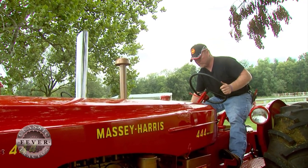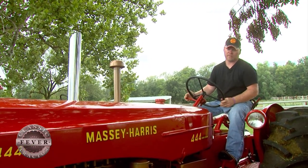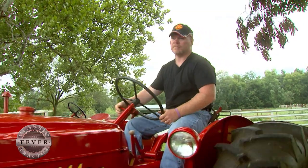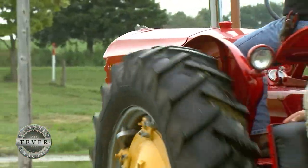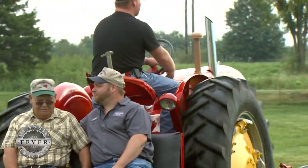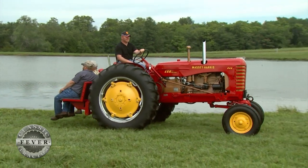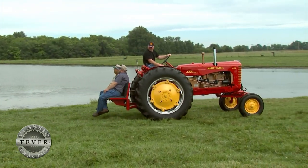The Massey-Harrises are pretty much gone — they have the Massey Fergusons now — but the Massey-Harrises are history and we just like to preserve a little history. My family does have classic tractor fever. We're a tight-knit family. It's something no one can take from me — the quality time that we spend together will always be there and I will always have it in the back of my mind.